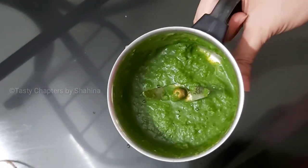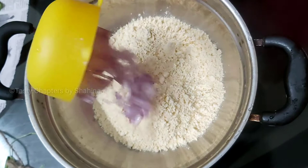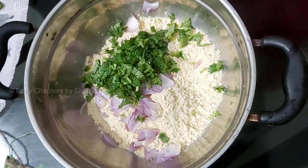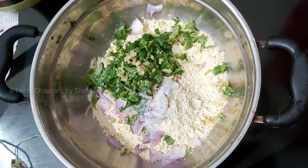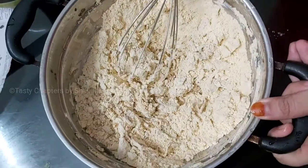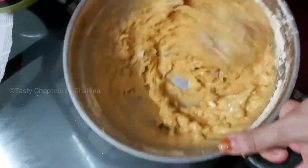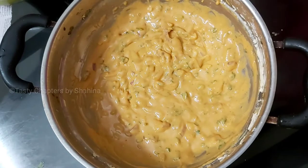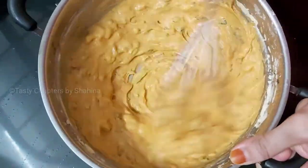Now we are going to make the batter. We are going to make 2 cups. Add 1 teaspoon of ginger. Mix it into a paste. Add 1 teaspoon of ginger and 1/4 teaspoon of baking soda. Mix it into a paste.